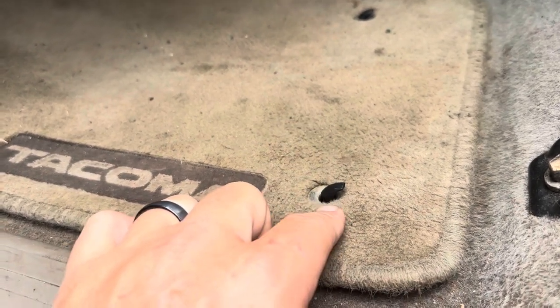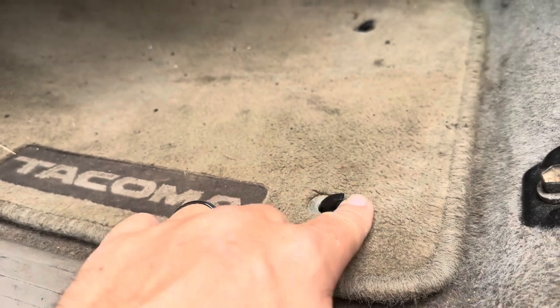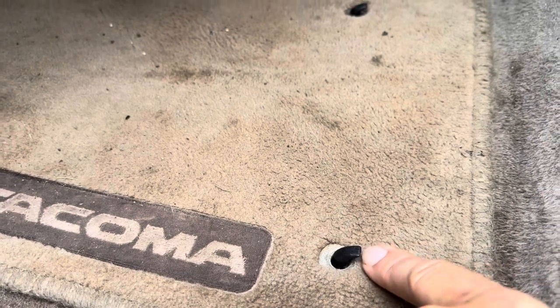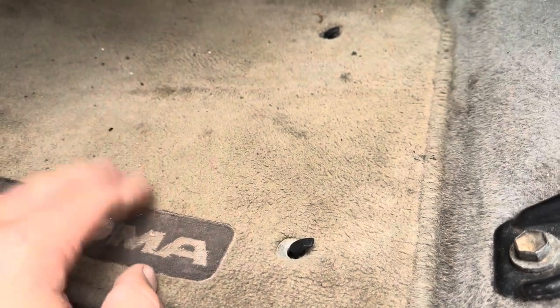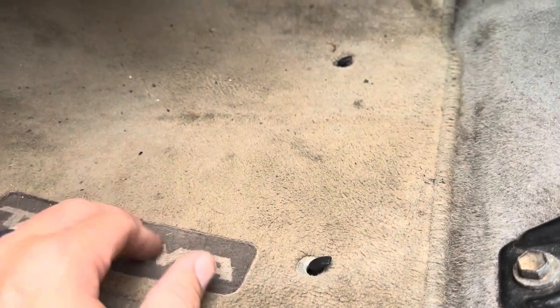They do work well, but I would prefer if they were a little bit closer to the ground. You can see I can almost fit my finger underneath — that's how far up they are — so you'd have to be careful getting in and out with these clips on. But overall, they will keep my rug from moving, which is exactly what I wanted for my Tacoma.